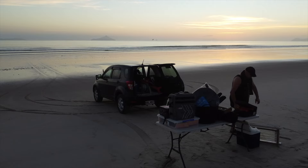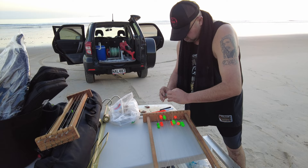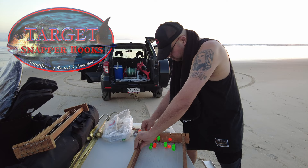You'll see Nathan here has got a couple of different trace racks. The aluminium trace rack is the standard one that comes with the Predator Kontiki setups. The wooden trace rack that we're actually going to be using comes with our PFS target snapper hooks, which are scientifically proven to catch more legal size versus undersized snapper.